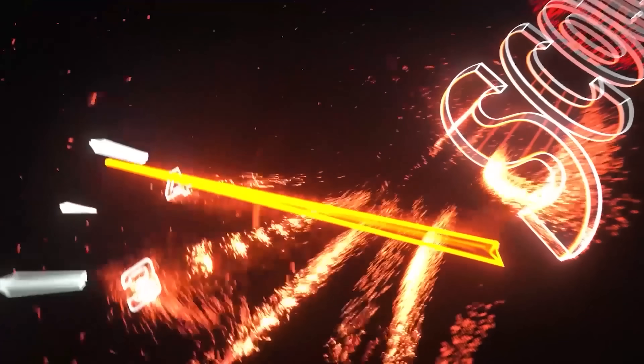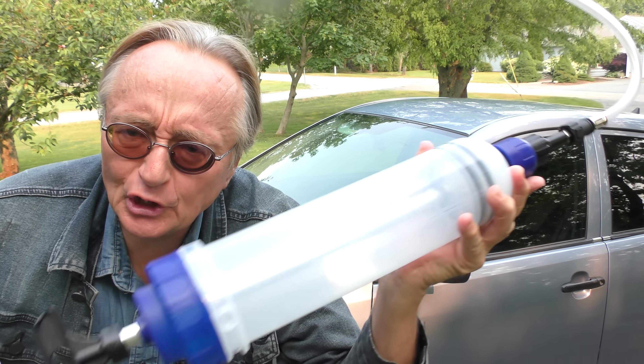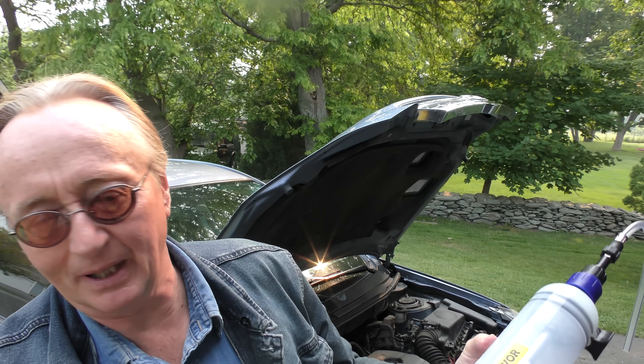Rev up your engines, the doctor will see you now. Alright, today I'm going to show you a bunch of useful products that I've been trying out. I get them, I try them out, if they're good I talk about them — and of course if they're bad I'll probably talk about them too, but that's another story.